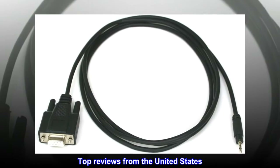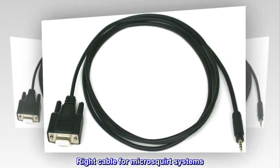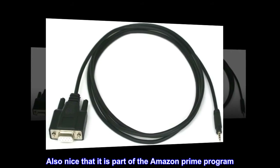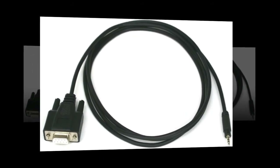Top Reviews from the United States. Right Cable for Micro Squirt Systems. Worked perfectly with my Micro Squirt V2 Standalone. Also nice that it is part of the Amazon Prime Program. Rock on!